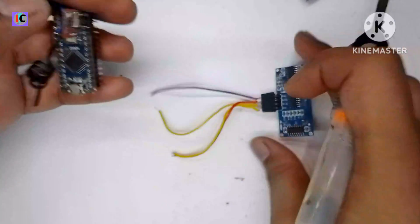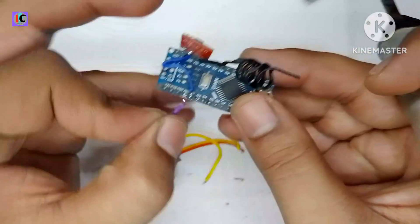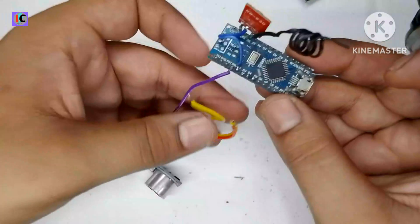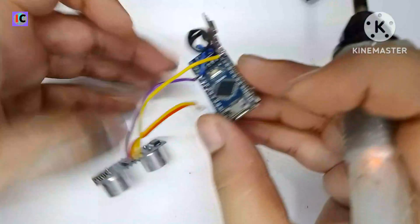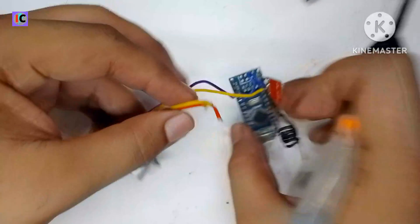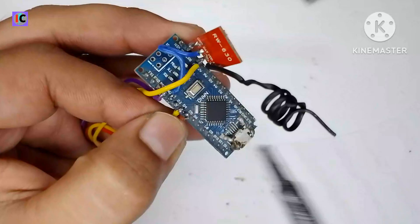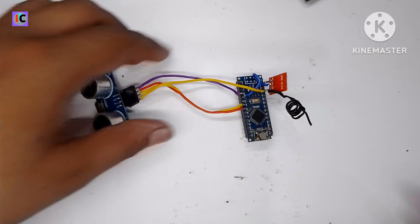Here you can see the SR04 ultrasonic sensor pinouts. This will connect at the respective ground and 5V power supplies. Then connect the data pins — the trigger and echo pins of the sensor to the Arduino Nano. The trigger pin, which is used for transmitting the ultrasonic signal, connects to digital pin number 4, and the echo pin connects to digital pin number 5. The transmitter section is now complete.